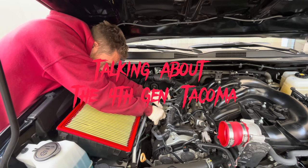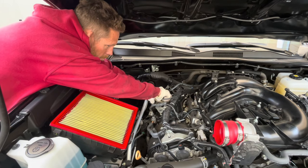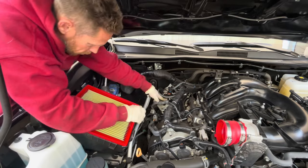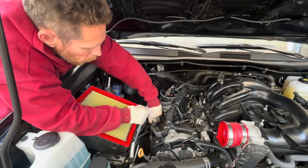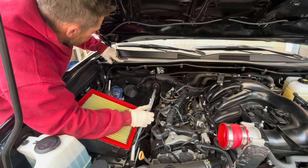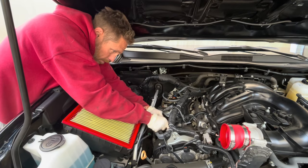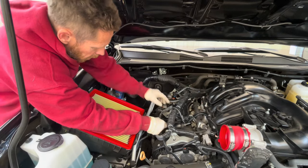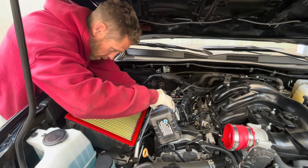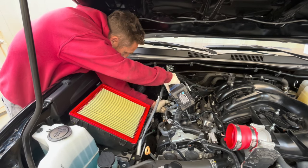Out of the three generations of Tacomas you've worked on, what's your least favorite engine to work on? The third gen, because these four spark plugs are the more difficult ones. They're not that bad but they're definitely the most complex of all the Tacomas. The earlier ones are super easy — everything is right in front of your face. I'm curious to see how the new fourth gen is going to be laid out. It's going to be a nightmare — the four-cylinder turbo with the hybrid system at the same time means the engine compartment is already packed.